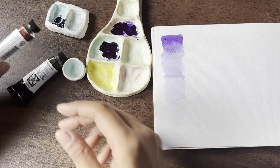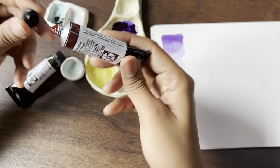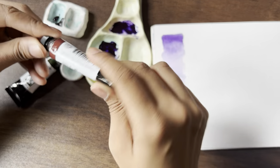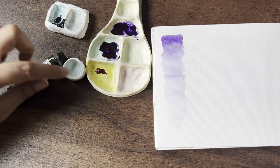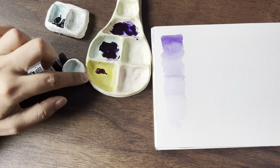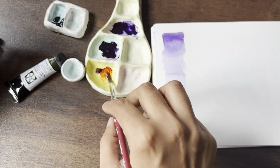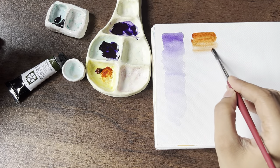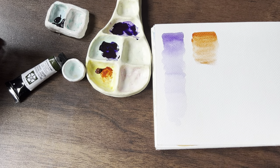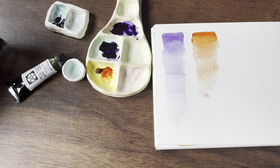We'll now try out the next one, which is the Quinacridone Burnt Orange — apologies if I am pronouncing it wrong. So these palettes that I'm using are my handmade palettes. If you've been following me for a while you would have seen them in most of my videos. Since it's handmade, that's why it is stained — the colour is not going to mix with my new paints. Let's add some more water. Such a beautiful colour.